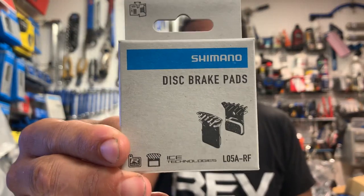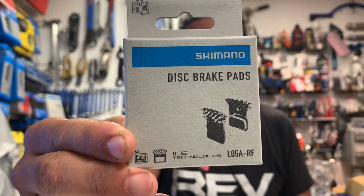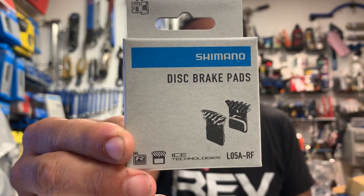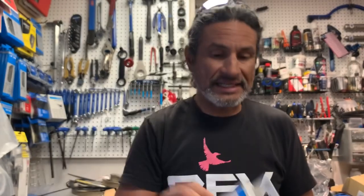So I received a batch of 50 of these L05A-RF — RF for radiator fin — and they came in.